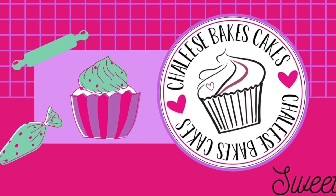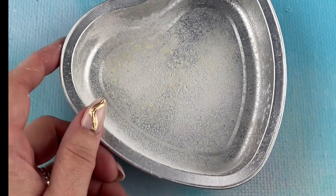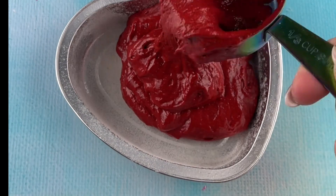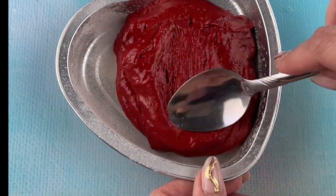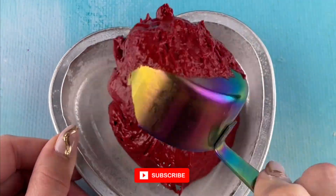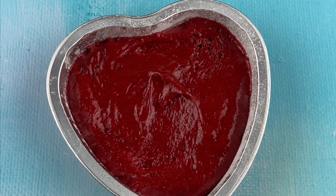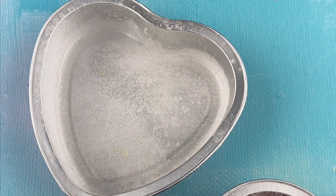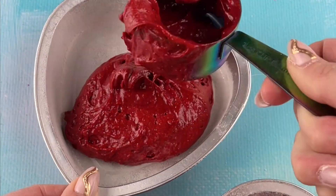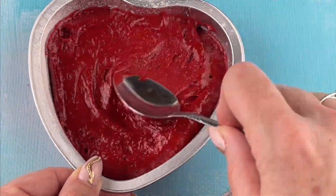Welcome back to Shalee's Fake Cakes. Today I'm showing you how we made these cute mini heart cakes. I baked them at 325 for about 15 to 20 minutes.